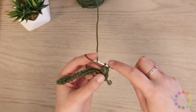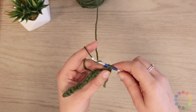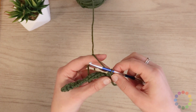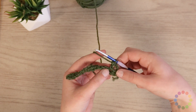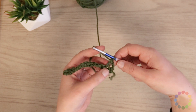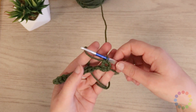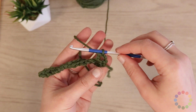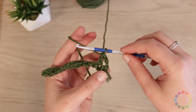Now I've got two loops left on my hook. I'll yarn over again and pull through two. Double crochet is twice as much yarn used as a single crochet and is twice as tall. You can see right there — let's see if I can pull that up and let it focus a little bit on our chains and our double crochet right there.